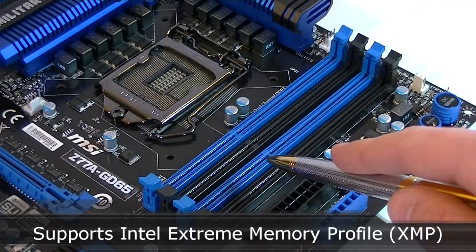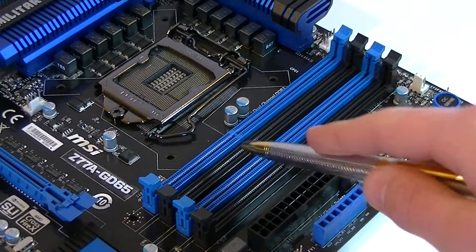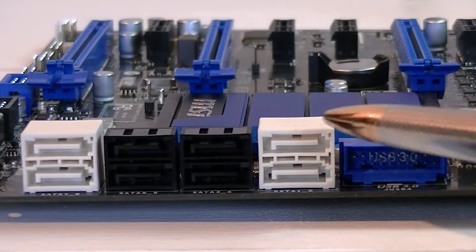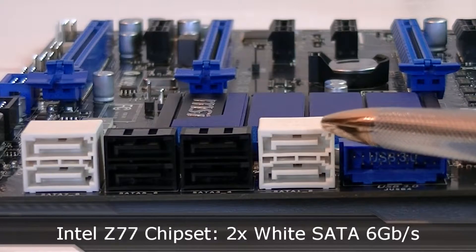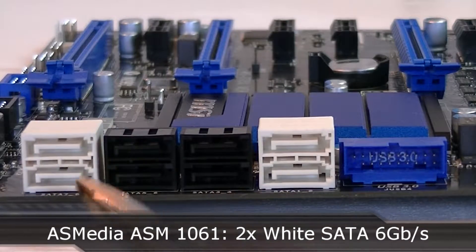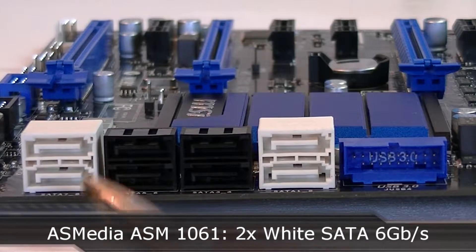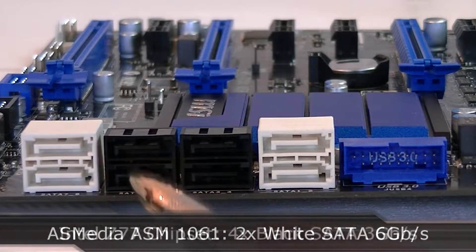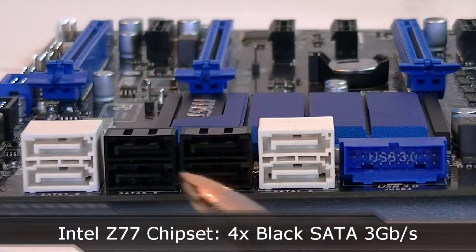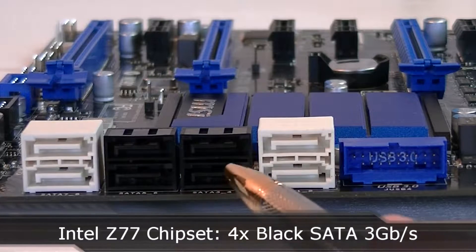The Intel XMP memory profile technology is supported as well. Now to the SATA ports. The first two white ones are SATA 6 GB per second running off the Intel Z77 chipset. The second two white ports are also SATA 6 GB per second but run off the third-party chip called S-Media ASM 1061. And lastly the four black ones are SATA 3 GB per second ports running off the Z77 chipset.